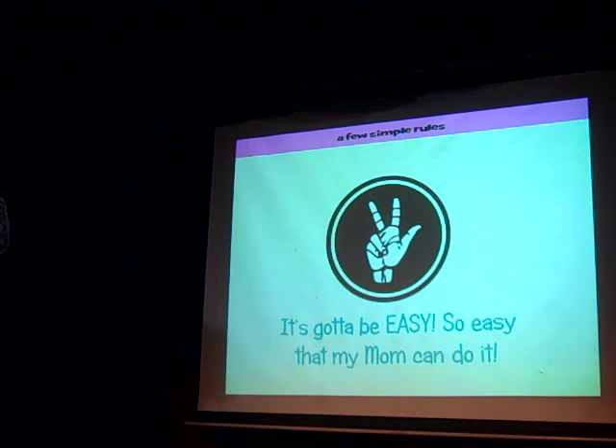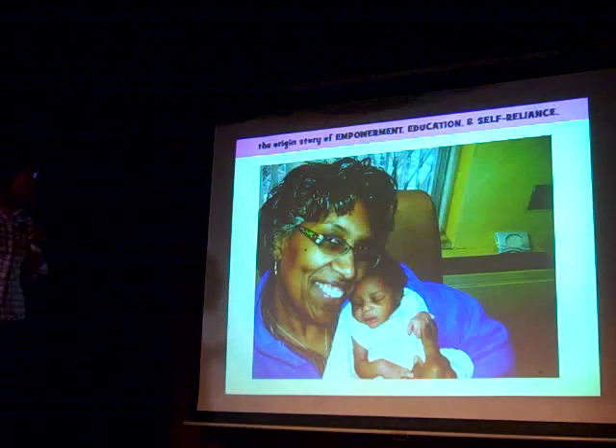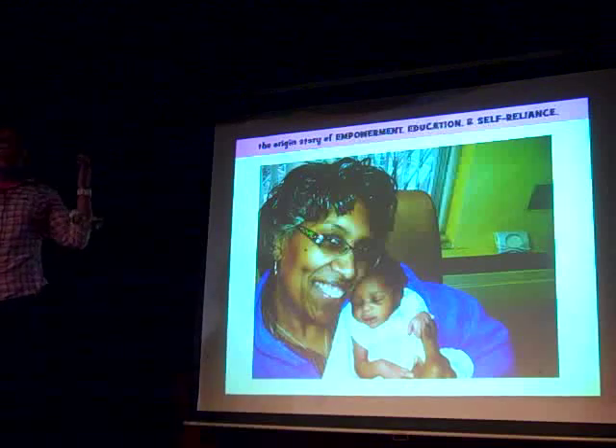I'm going to use simple step-by-step instructions, clearly lay things out, and not use complicated jargon. So enough talk — let's just make that. So the origin story, the way this whole thing got started, is this is my mom, Cheryl.